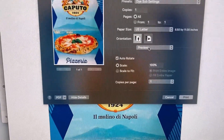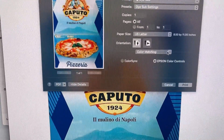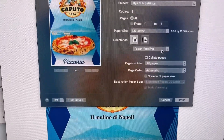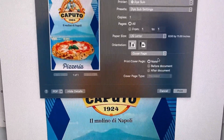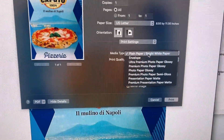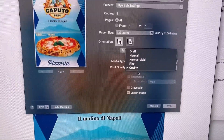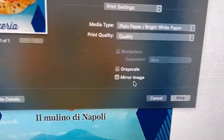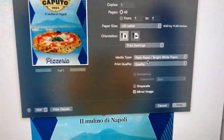Let's go ahead and look at color matching. I have Epson color controls selected, paper handling, cover page, and print settings. Under print settings: plain paper, bright white paper. I have selected quality. And of course, because we are dye sublimation printing, we are going to select mirror image.